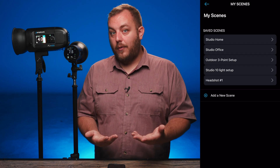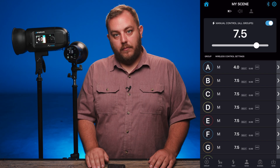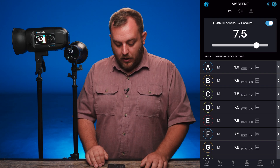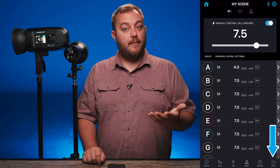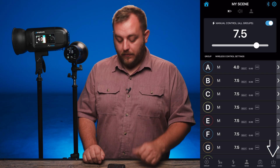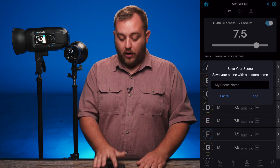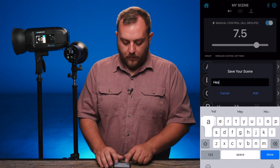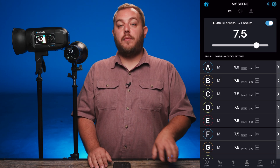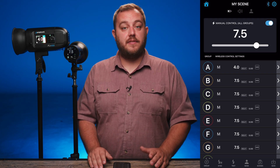There is a second way to save a scene. Let's say you have a new, custom scene. Down in the bottom right hand corner there is a save icon — it does the same thing as going into the scene menu, just a quicker way of doing it. You can hit save scene and it'll ask what you want to name it. We'll call this one 'headshot.' Once you name that, you have a new scene saved. You can save several scenes and recall them all from memory.